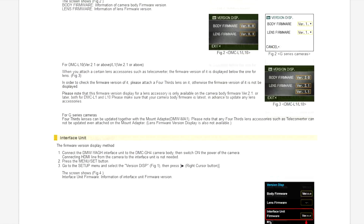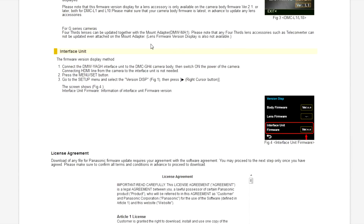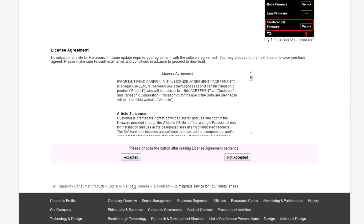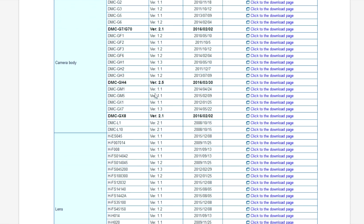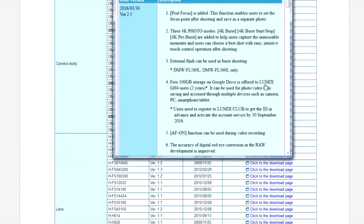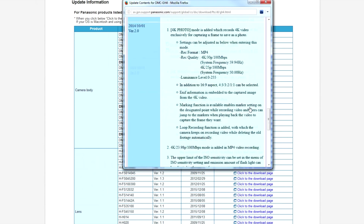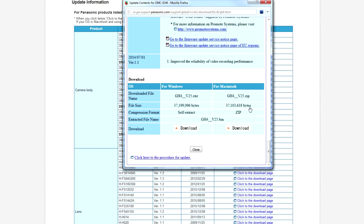Go through all of this — you can read that obviously to make sure you know what you're doing when you're doing the upgrade. You can skip all of that, just accept the license agreement, and then go to your actual camera body and the upgrade there. Click on DMC GH4, click on the download page, and this page will open again — it takes you through the version, what date it was released, and the description of the firmware. At the bottom you've got the download for Windows or Mac depending on what system you're on, a 37 megabyte self-extracting file.